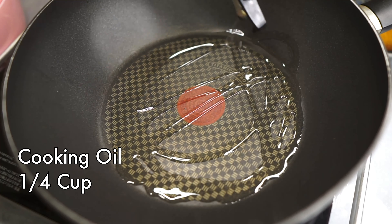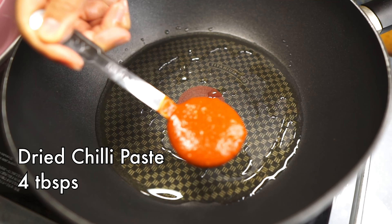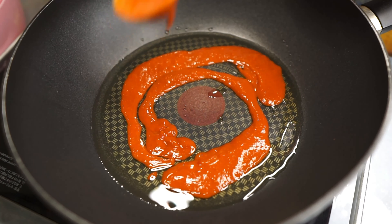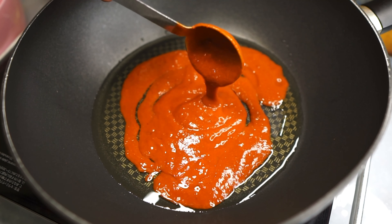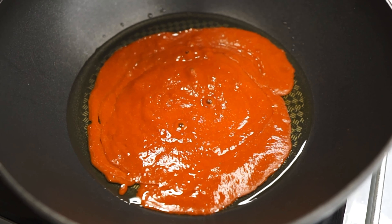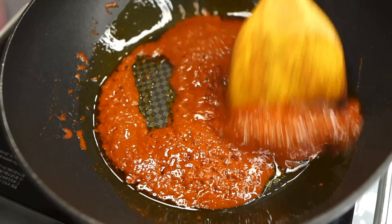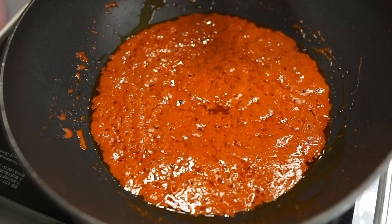In a pan, add plenty of oil. Once the oil is hot, lower the heat and add the dried chili paste — I'm using about four tablespoons here, but use less if you want less spice. Sauté over low heat, stirring continuously until the oil splits. This is when the chili paste dries down and the oil has turned red.